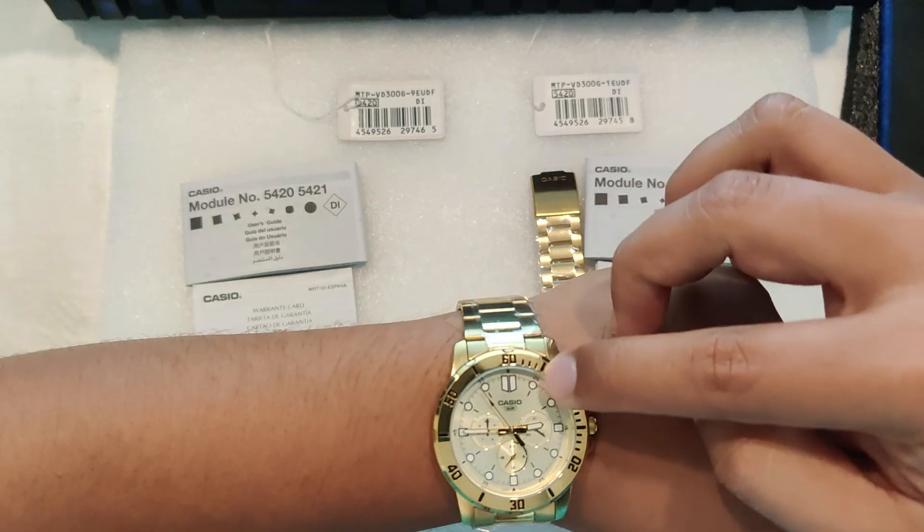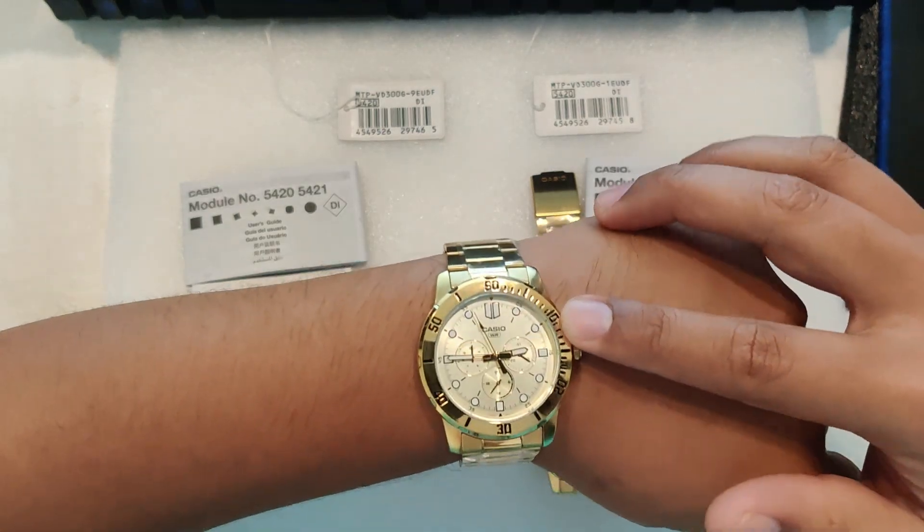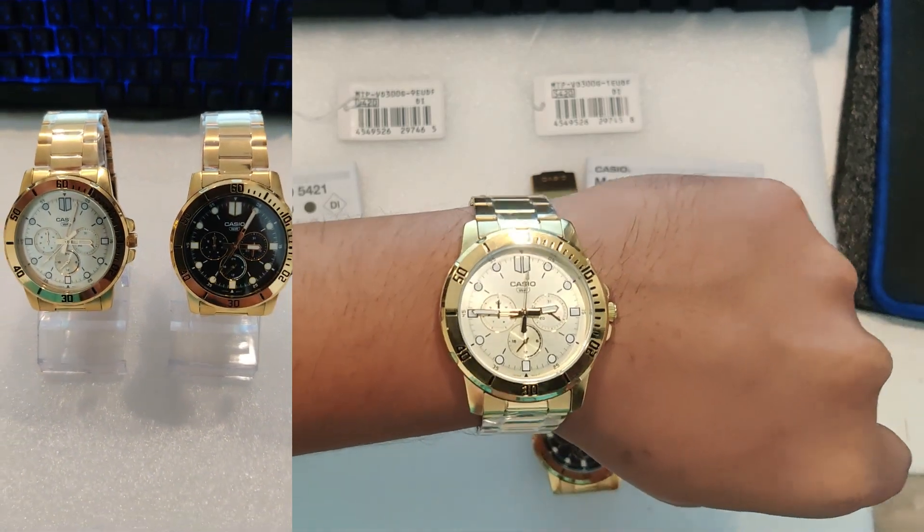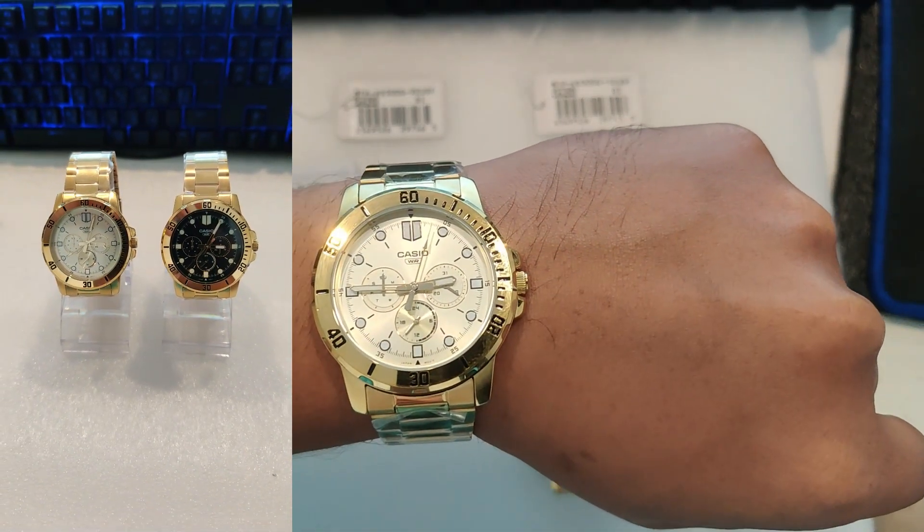The dial is slick, featuring bold hour markers and slender gold tone hands, making it easy to read at a glance.